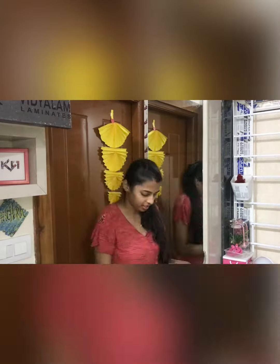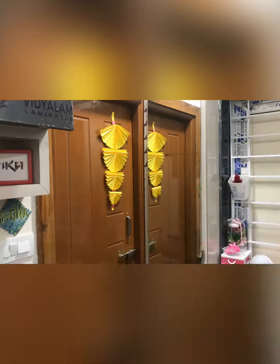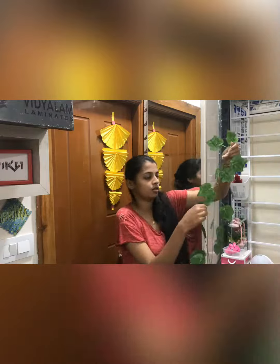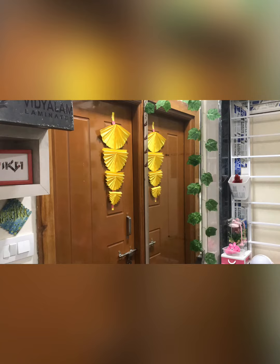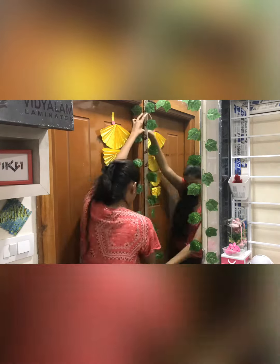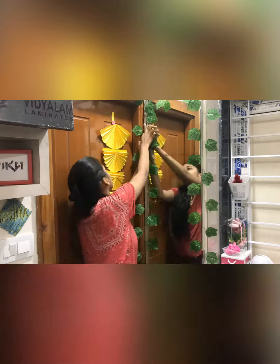Hey guys, welcome back to my channel. I am going to show you some artificial leaves. I will paste the first strip and stick it normally.